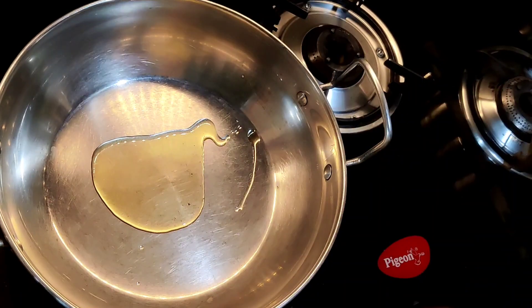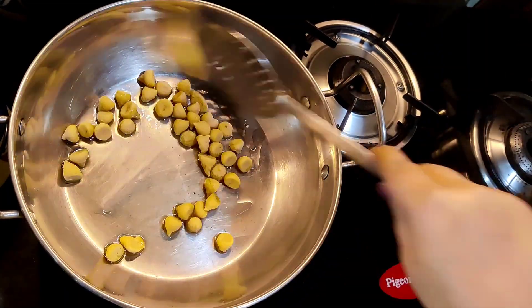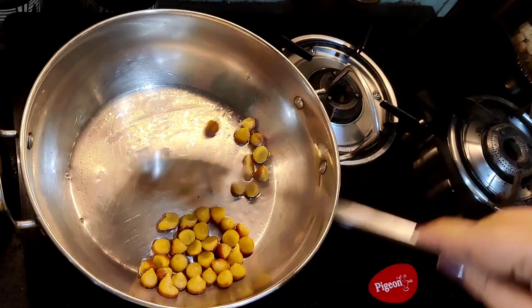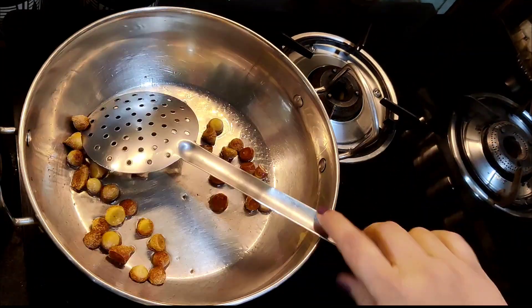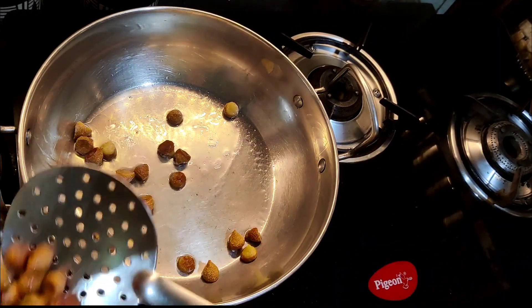Heat a kadai and add 2 tbsp oil. Once the oil is hot, reduce the flame and add 1 cup bodhi. Bodhi is a traditional preparation of making dry nuggets out of soaked and ground batter of different kinds of dal. Here I am using urad dal bodhi. Once the bodhi has turned slightly brown in colour, take them out and keep aside.